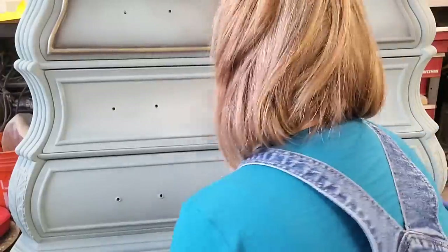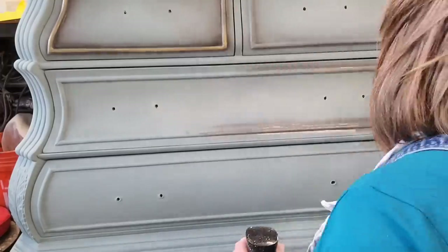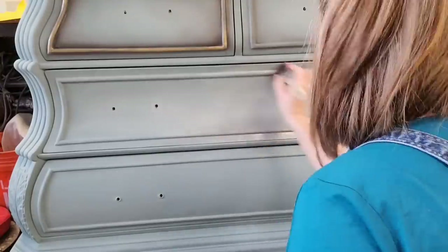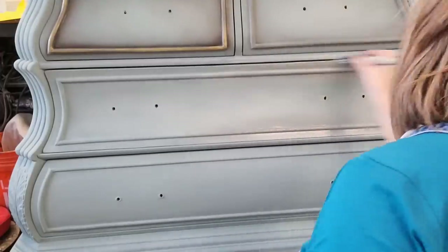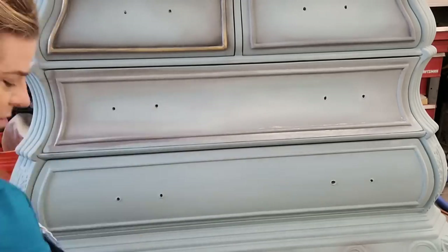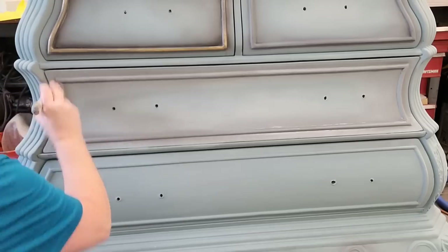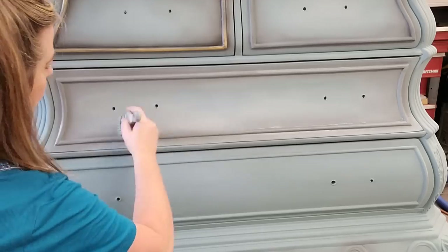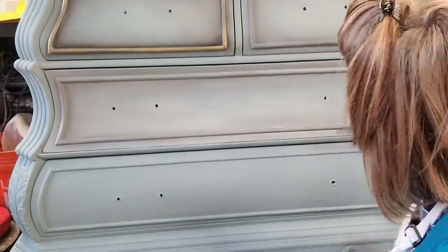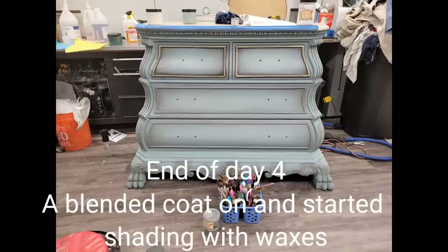For my new and improved finish, I'm blending Dixie Belle Vintage Duck Egg in the center, with a highlight of Drop Cloth, and shading around the edges with Dixie Belle Hurricane Gray. The Hurricane Gray adds a nice softness around the frames of the drawers, and waxes will emphasize it and bring it to the next level. When blending, I always start with my dominant color — Vintage Duck Egg — then add Drop Cloth to the center and work those two together before adding Hurricane Gray around the outside edges, only ever working two colors at a time.